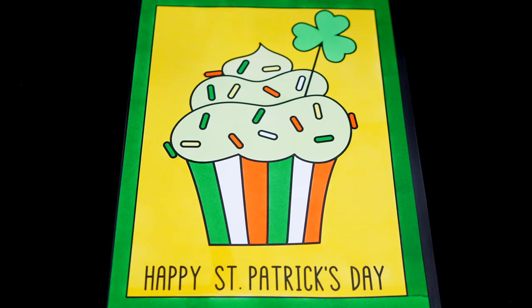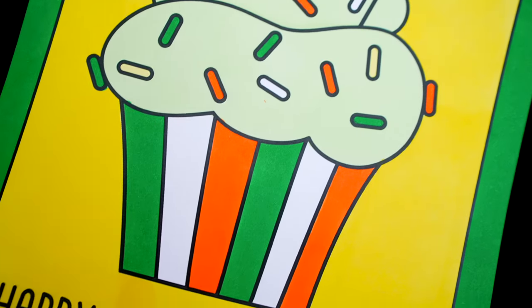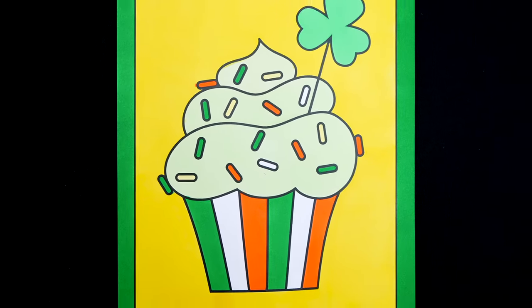Okay, I'm all finished. Wow, this picture turned out so cute. The cupcake just looks so delicious. This is one scrumptious St. Patty's Day treat.